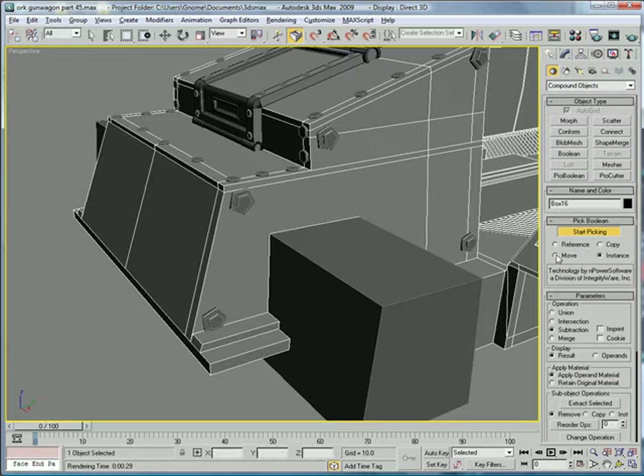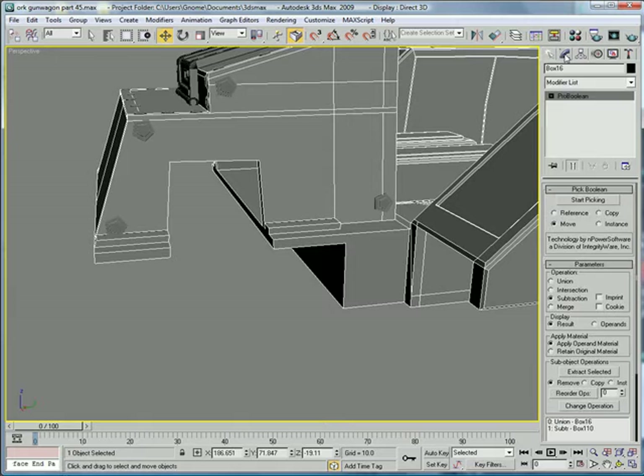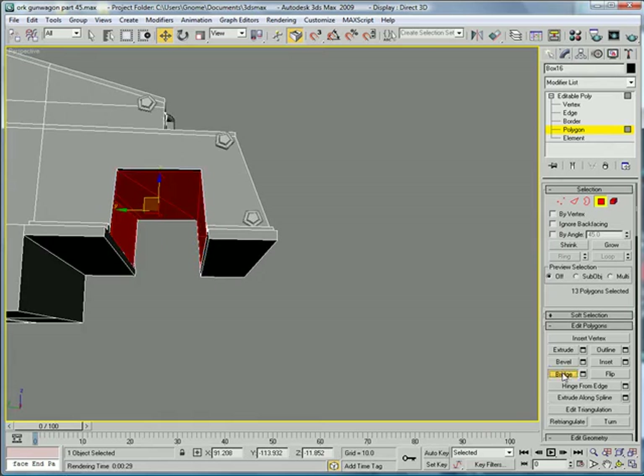Okay, actually Ctrl-Z, move. There. Convert to editable poly, polygon. Select that, select that. Bridge.